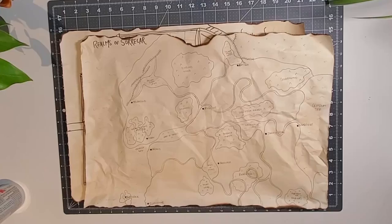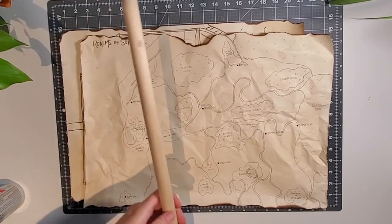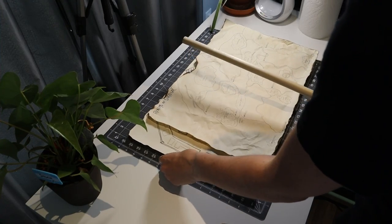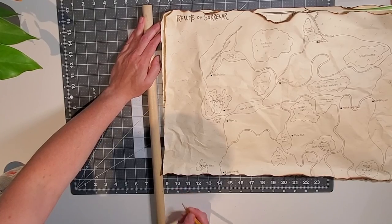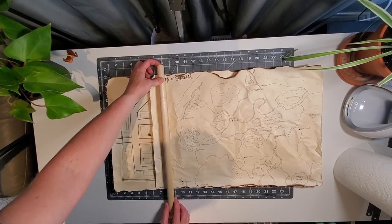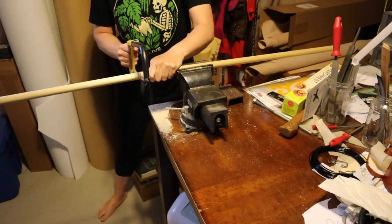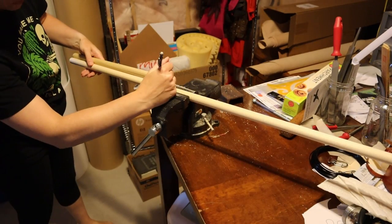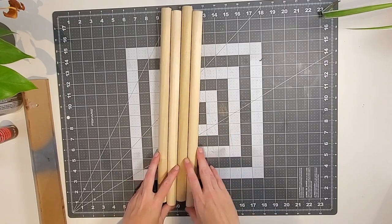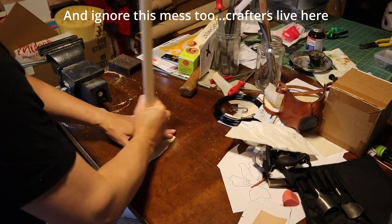Now that your maps are done, find some doweling for the next step. The doweling I used was three-quarter inches in diameter. Mark how big you want it and cut it — I cut mine about an inch larger than my map on either side, so for a 15-inch wide map I cut my doweling to 17 inches. You'll want two pieces for each map. Once cut, sand the ends down so they are less rough and smoother to touch.